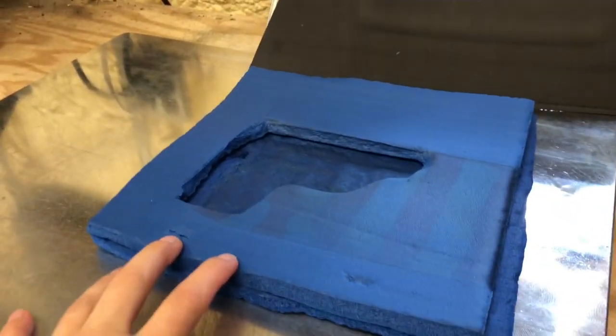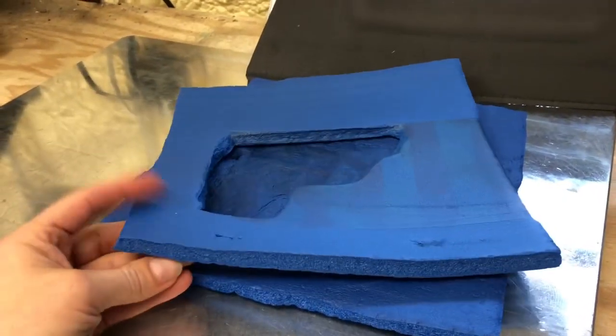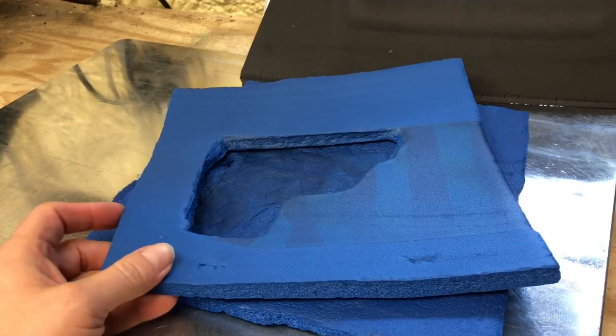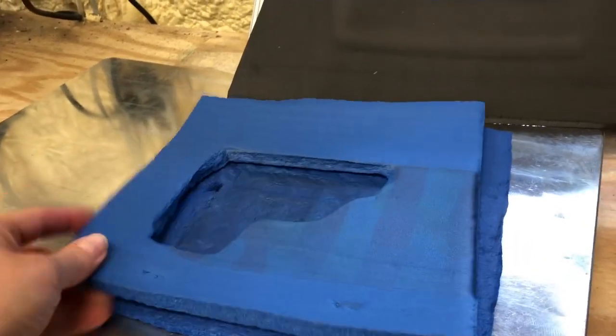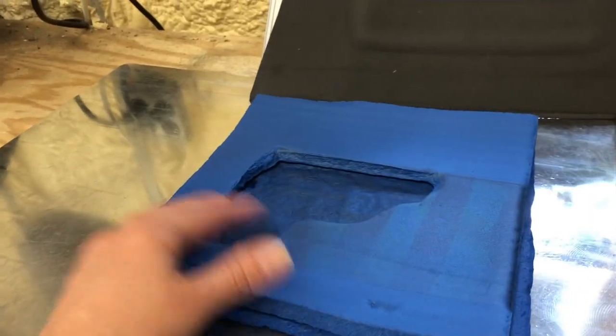This blue foam that we use to help with the molding we get from Walmart. This is actually yoga mat. It comes in a big roll at Walmart in the sports and fitness section, and this stuff is half inch thick.